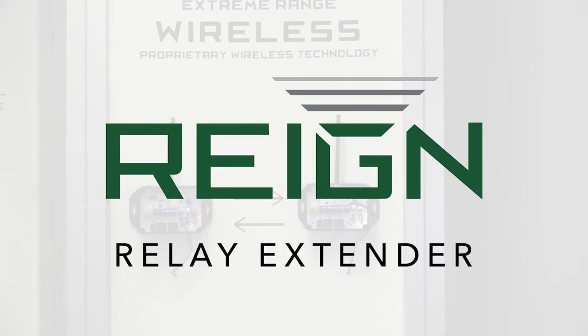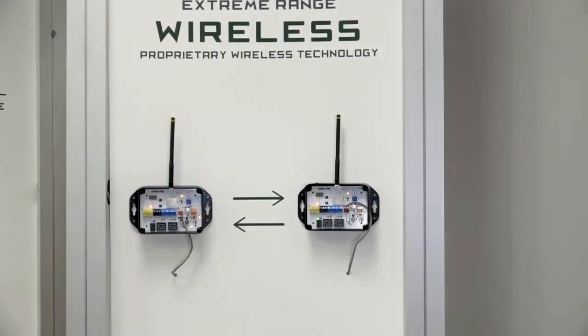We're excited to introduce the RAINN XRE100. This is our wireless relay extender that will go tested at over one mile through obstructions. That can vary depending on what type of obstructions you have, but we feel confident saying you're going to get anywhere between half a mile up to and over a mile through obstructions, and line of sight you're going to get even farther than that.